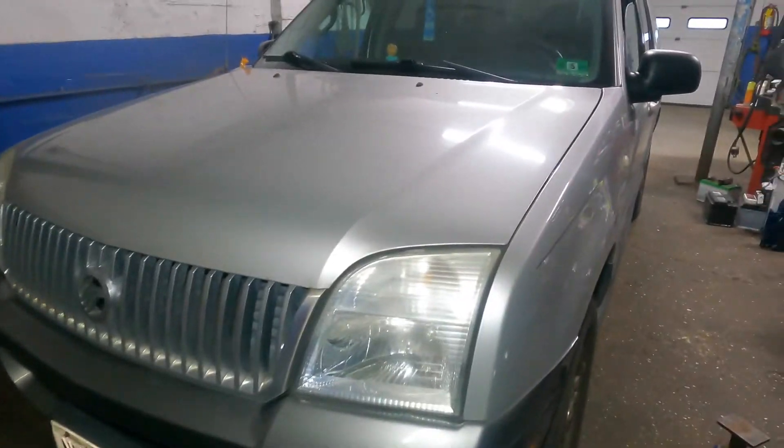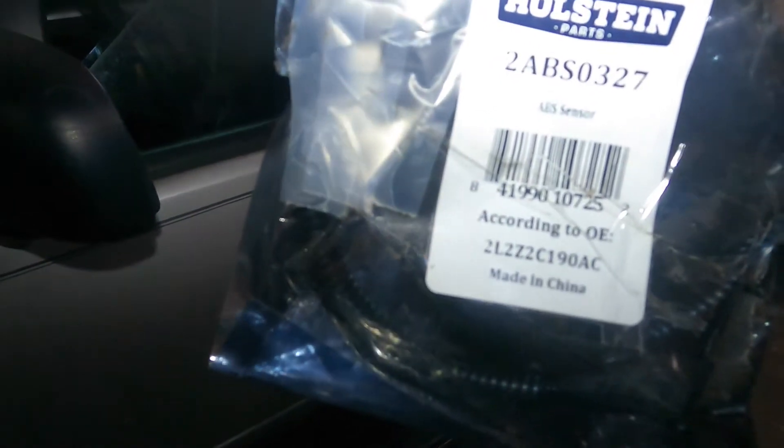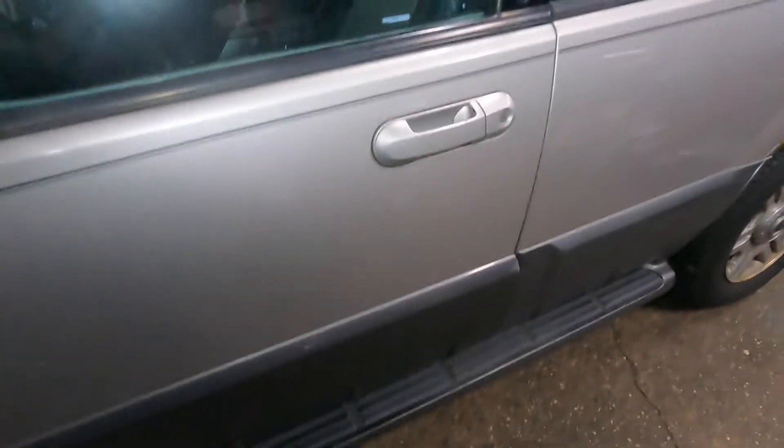Welcome to my channel. In today's video we got a 2005 Mercury Mountaineer six cylinder. We got a Halstein ABS sensor — there's a part number here — this is specifically for the right rear wheel. It's a different part number for the opposite side.